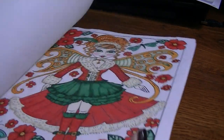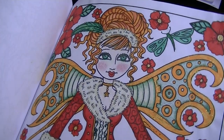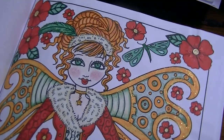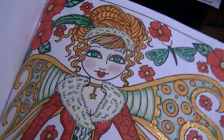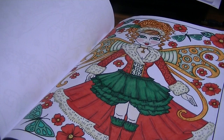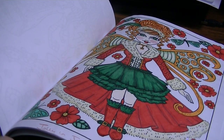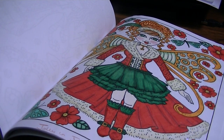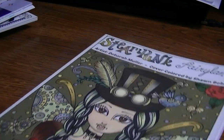I have one page in here that I did for a contest called Jolly in July — obviously a Steampunk Fairy. I put a lot of stickles on her. I don't know if they'll show up in this lighting, but lots and lots of stickles on her. It was a challenge where you could only use a certain amount of colors: light green, dark green, red, gold, and cream, I think. I had a lot of fun with this one — I think it's cute. So that's Debra Muller Steampunk Fairyland.